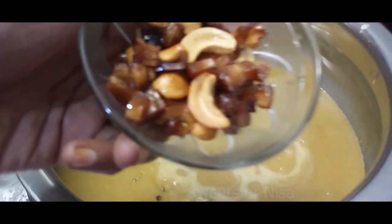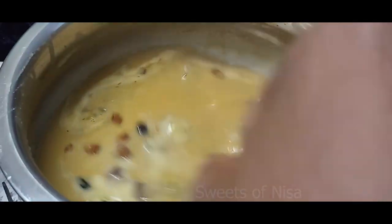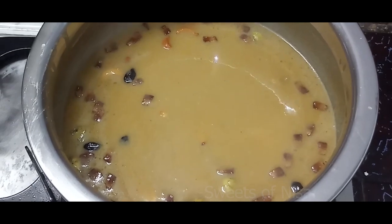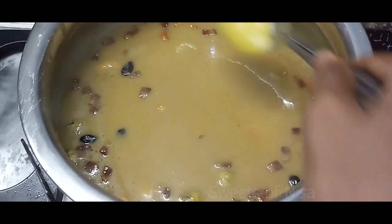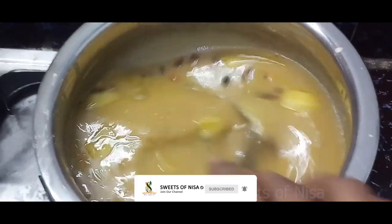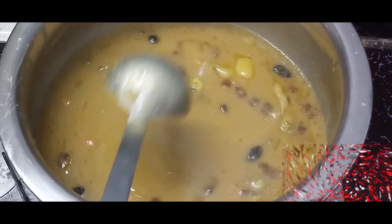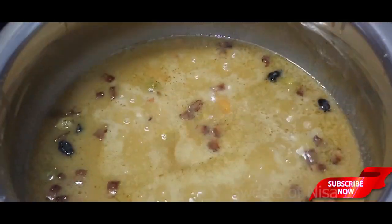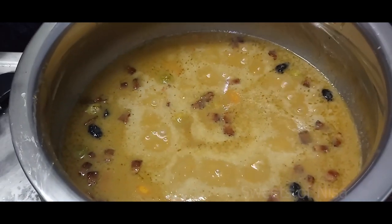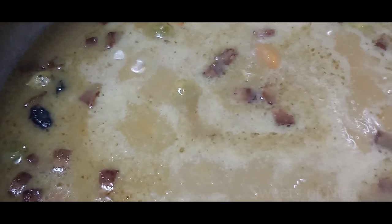Put the nut of the nut. Put the nut into the nut. Put a spoon of the nut. Put the nut in a bowl. Let's try it again.